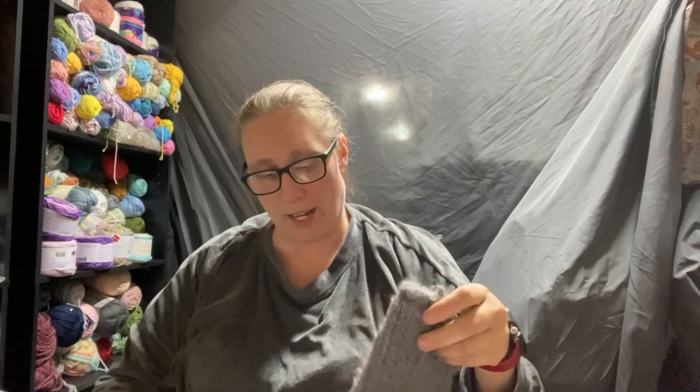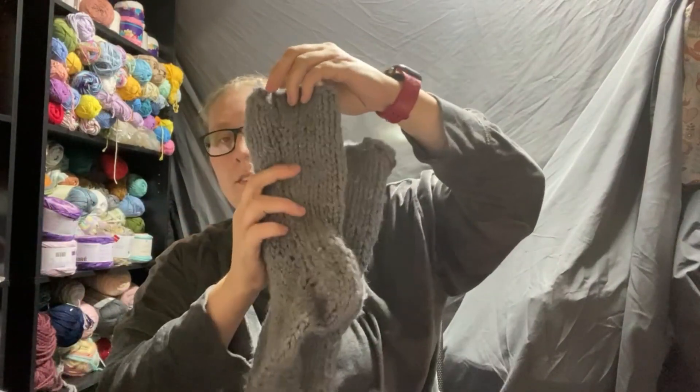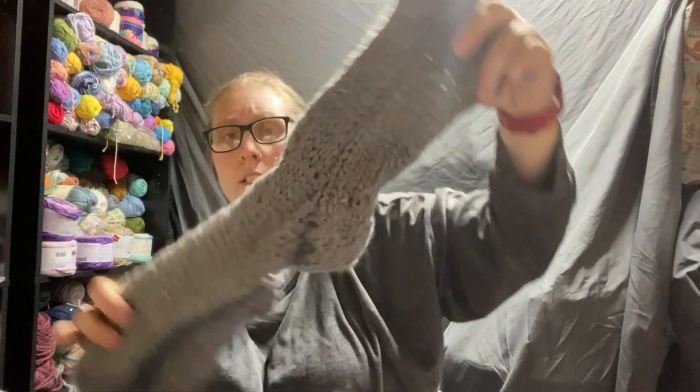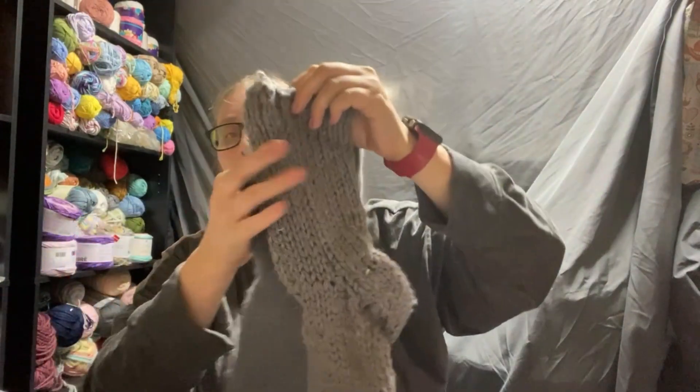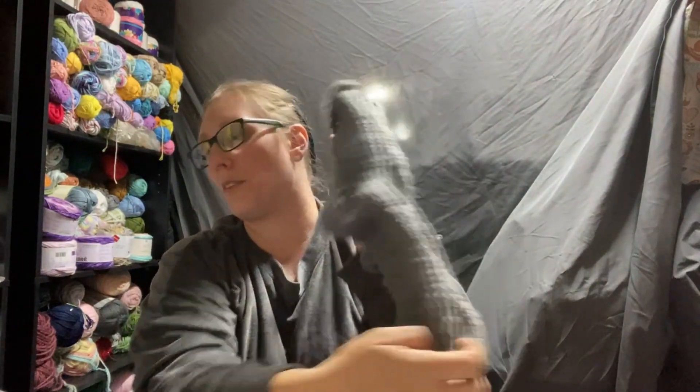The other thing I did finish is I made Mr. Hat Creek a pair of slipper socks. I knitted these — they worked up pretty quick because it's a number six bulky yarn, so it didn't take long at all to make these.